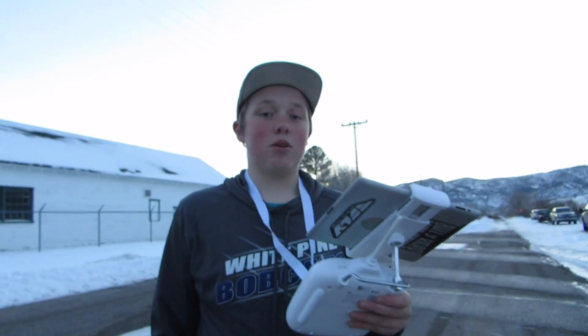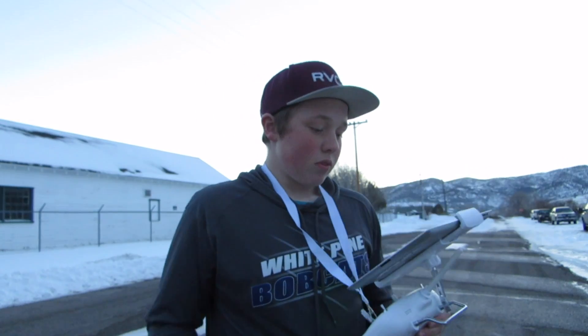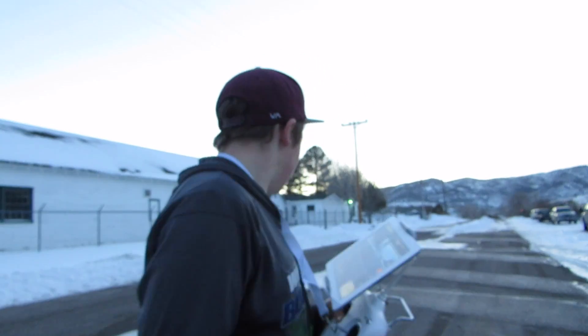I have some footage from the follow me mode in one of my other videos — my last outdoor edit. Go watch that.